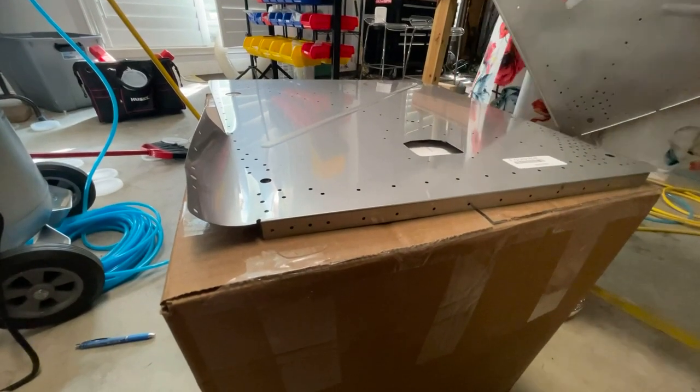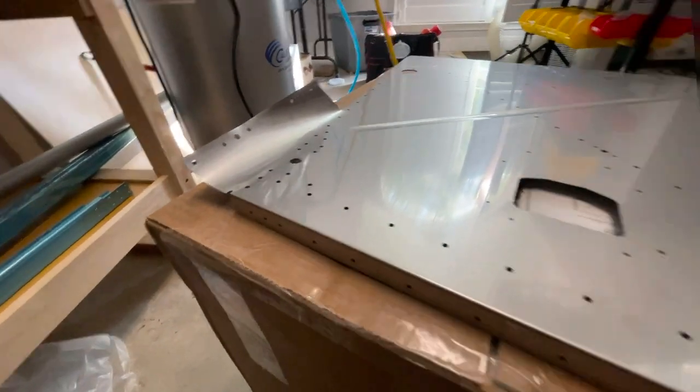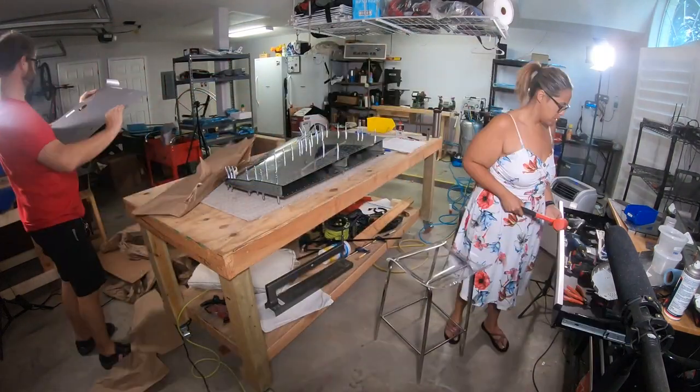So what blocked us in the fuselage? A couple things. One of our firewall pieces was damaged in shipping, unfortunately, and it was not going to get to us until late in the weekend. Van's did really quickly look at the pictures I sent, confirmed with their engineering department that the firewall piece should be replaced, and got it shipped out relatively quickly. And it did just arrive yesterday — we haven't opened the box.